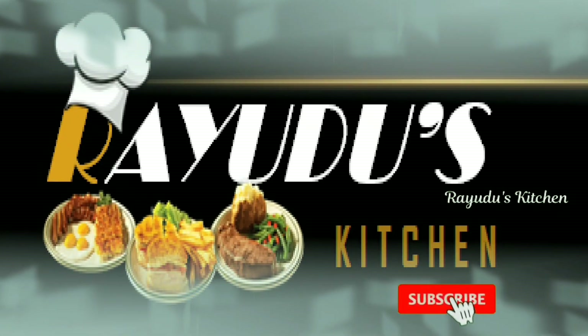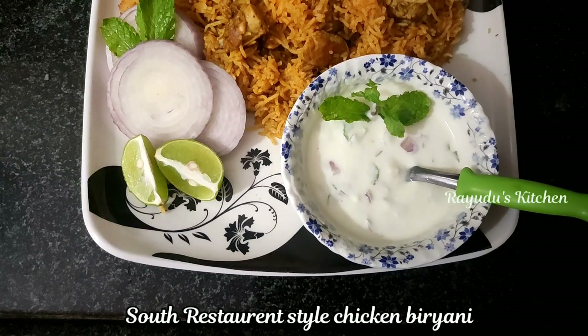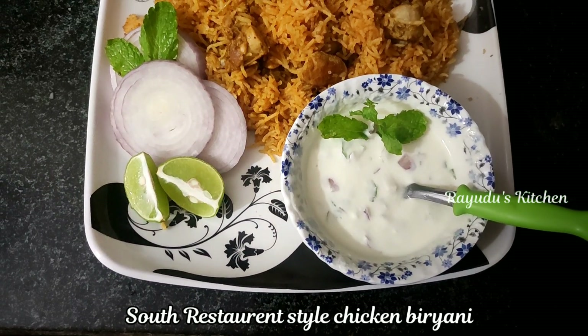Hello Foodies, I am Murali Krishna. Welcome to Prideos Kitchen. Today I will show you the chicken biryani recipe.